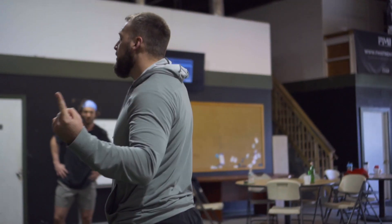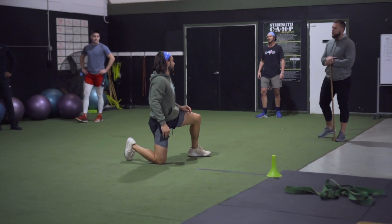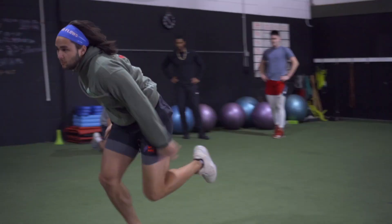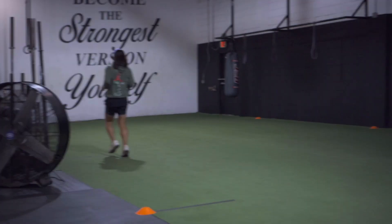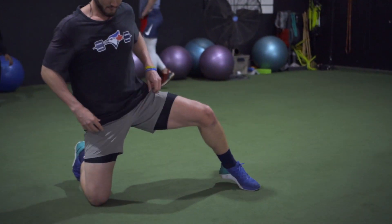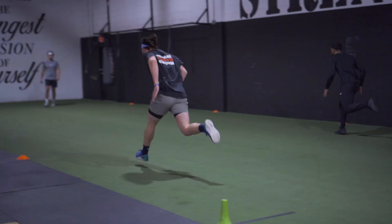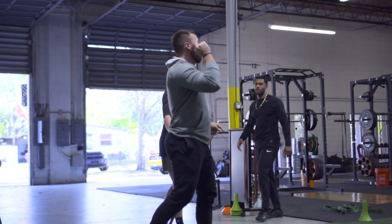If you stand up and you run, that's the same mistake you're making when you do your start. Drive that leg out — think three, four steps. Push out, push out. Inside edge pushes you this way.